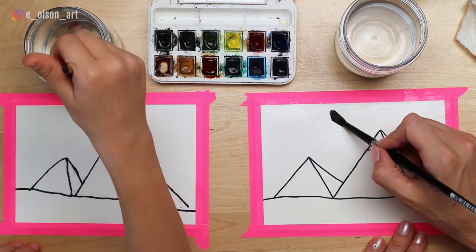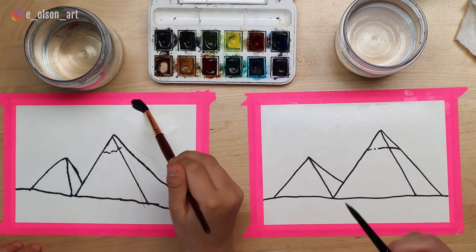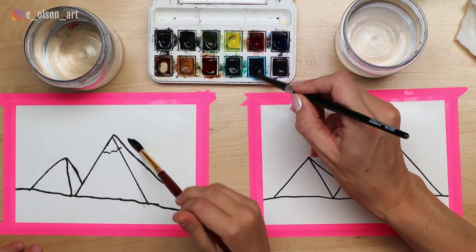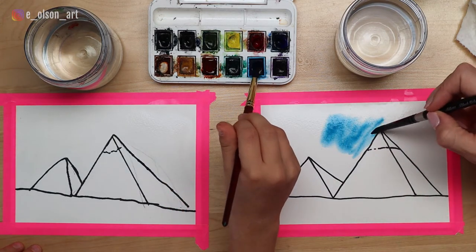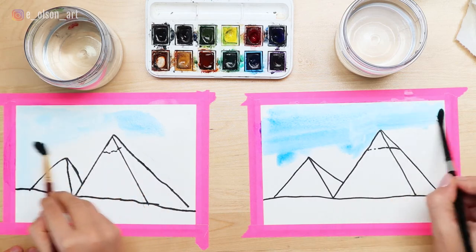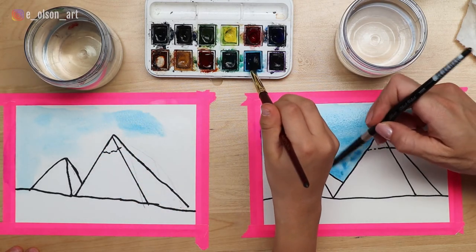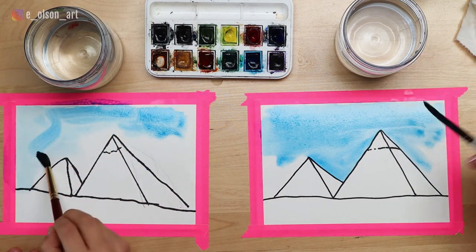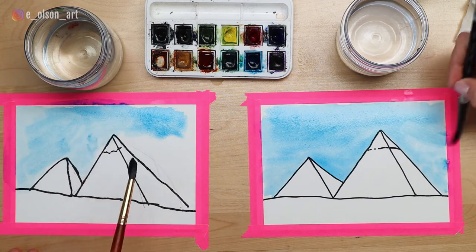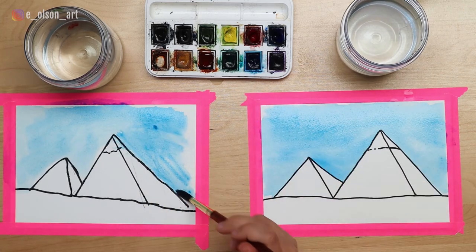Wherever the water goes, that's where the paint goes - this is called the wet-on-wet technique. Keep your water outside of the pyramids; we're just painting the sky right now. Make it glossy but with no puddles. If you see any puddles, push them around so they don't pool anywhere. Once your sky is nice and wet, grab some blue paint and paint in the sky using horizontal brush strokes, trying to make the paint really smooth. You have to work fast because otherwise the paper starts to dry.